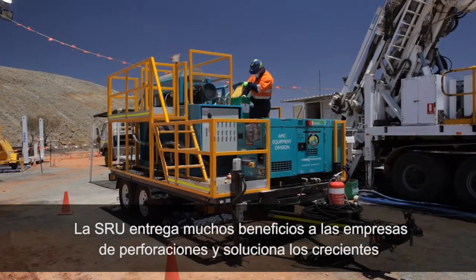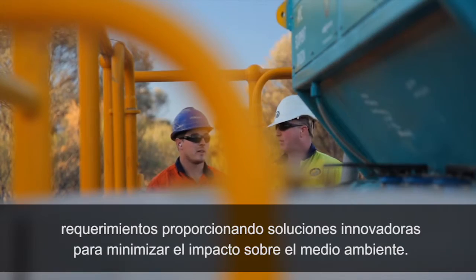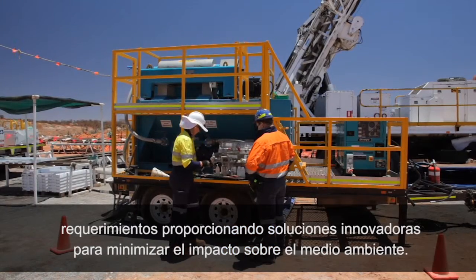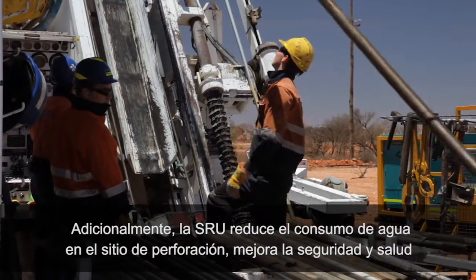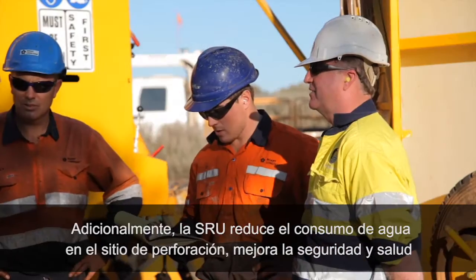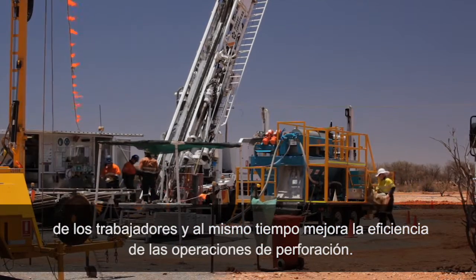The SRU delivers many benefits to drilling companies and addresses the increased requirements to provide innovative solutions to minimise the impact on the environment. In addition, the SRU will reduce water consumption at drill sites, improve health and safety for workers while improving the efficiency of drilling operations.